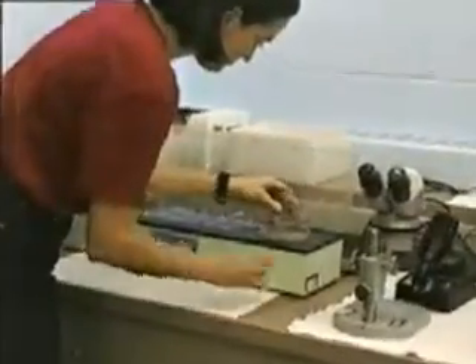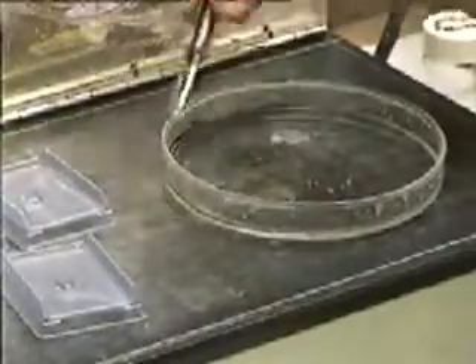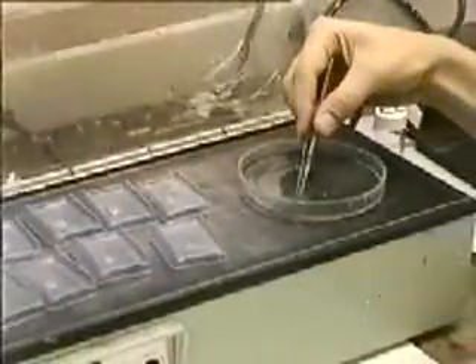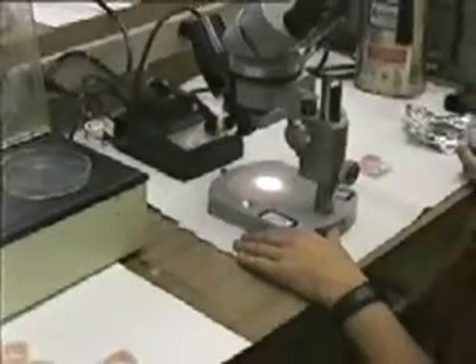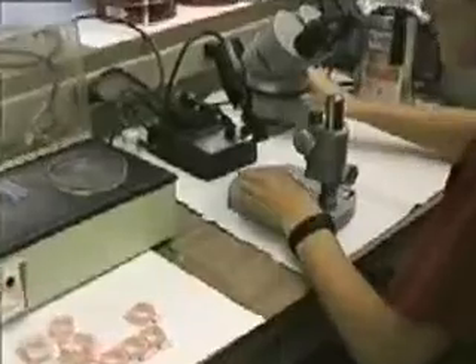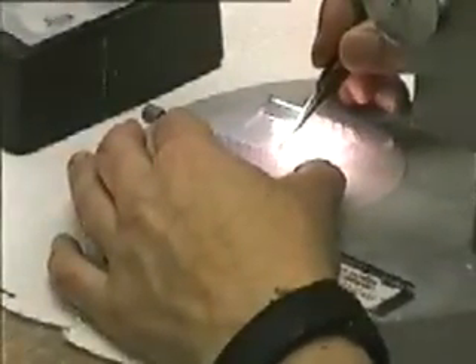Individual specimens are then selected and transferred singly into the molds. The molds can then be examined under a dissecting microscope where proper orientation of the specimens can be made. This allows for later sectioning to represent a particular plane of observation.